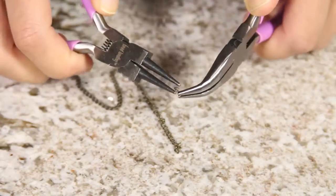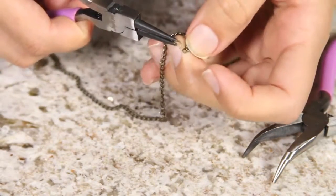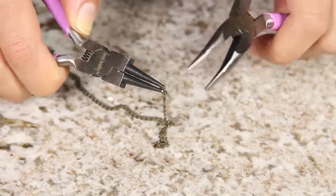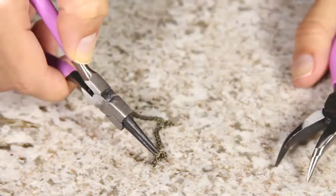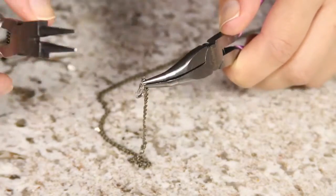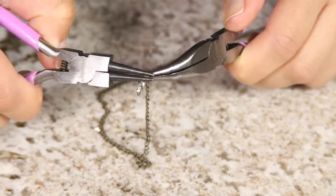While the clay is baking, we're going to move on to working on our necklace. Take two jump rings and attach one on each end of the chain. Be sure to use your pliers here as the jump rings are really small and it's very difficult to do this with your hands. On one end of the chain, add your little hook that's going to help your necklace stay in place — just open up your jump ring, put it through, add your hook, and close it back up again.